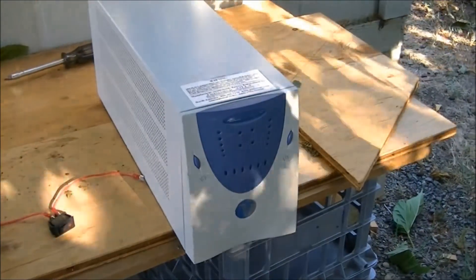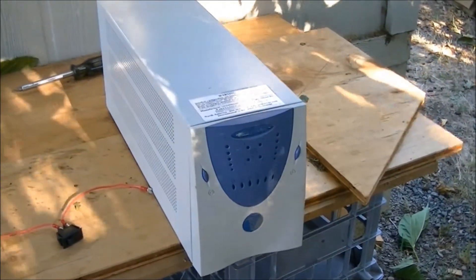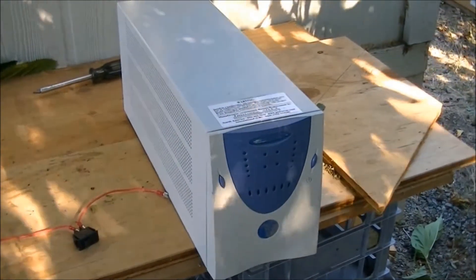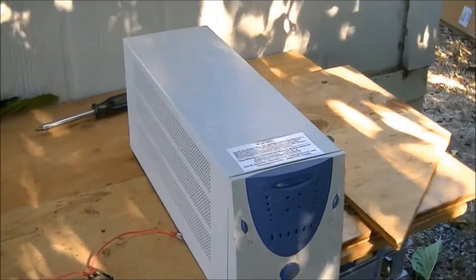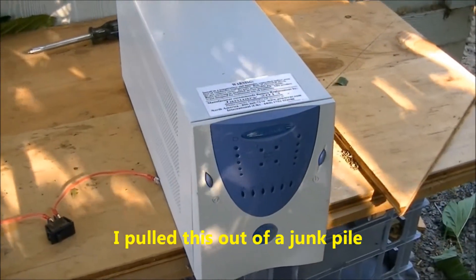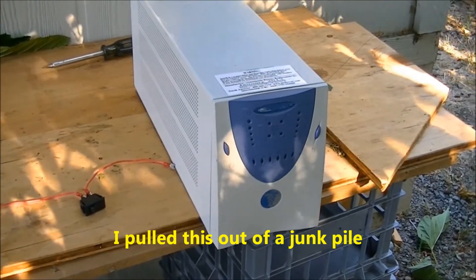Hi folks, you have to kind of excuse the noise around here right now. It's 95 degrees out and I have the air conditioning on inside the house. But anyway, what we're looking at here is an uninterruptible power supply.